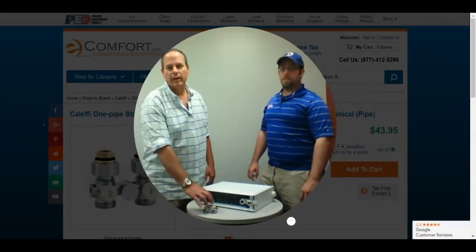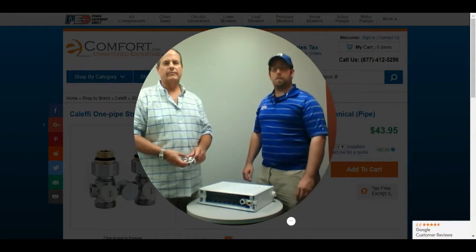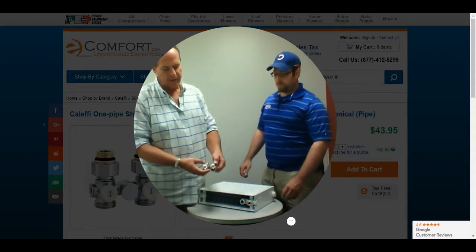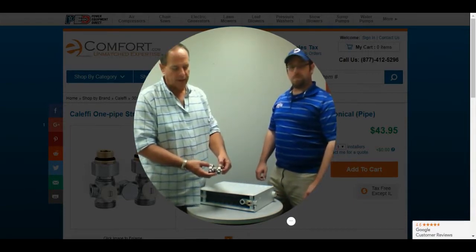Hi, I'm Bob Dressler, one of the product experts here at eComfort, and I'm Chris Zitko, one of the other product experts here. We're here today to tell you about the adapters — actually the valving — that goes into the bottom of an Eco-Style radiator.